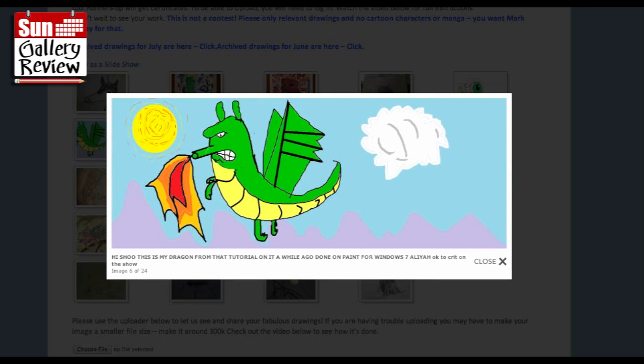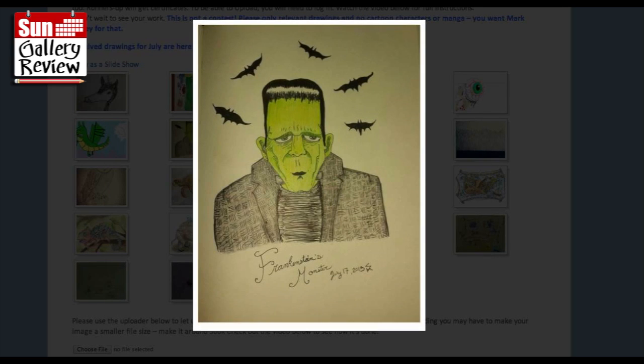It's my dragon from that tutorial I did a while ago, done in paper, Windows 7 by Alia. Great Frankenstein monster in color drawn by Steph Hardy 38. I have some art videos on my channel as well - go and have a look everyone. That's nice and very green, with nice bats.